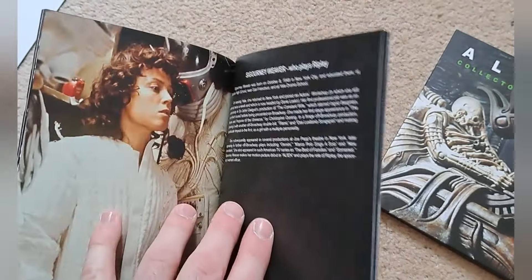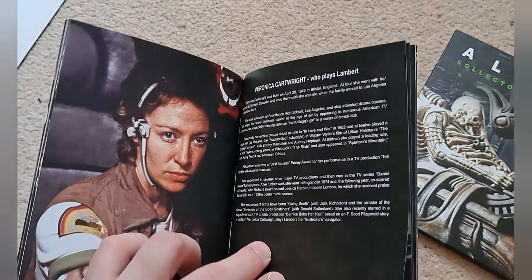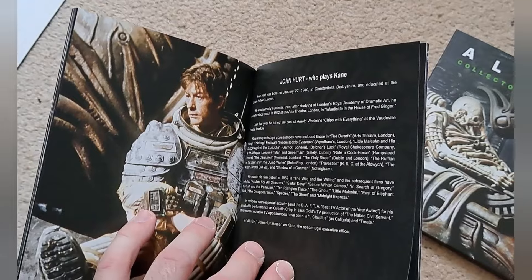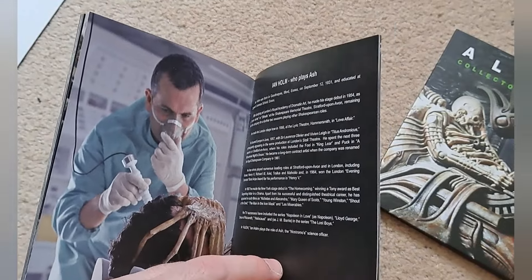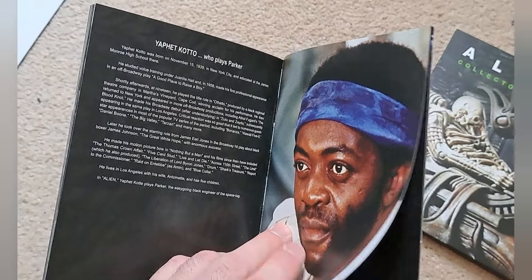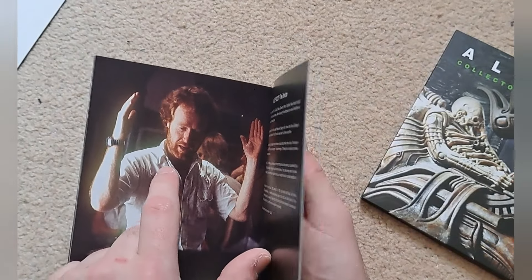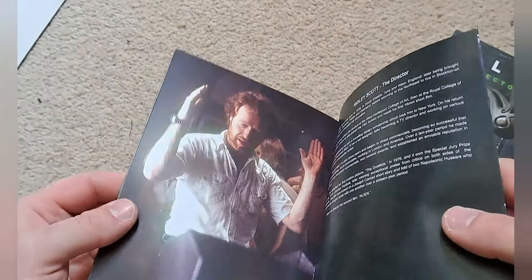Tom Skerritt plays Dallas. Sigourney Weaver plays Ripley — absolute legend. Veronica Cartwright plays Lambert. Harry Dean Stanton plays Brett. John Hurt plays Kane — legendary actor. And Ian Holm plays Ash — also a legendary actor, and we all know how it ends for him if you've seen the film. Yaphet Kotto plays Parker. And Ridley Scott, the director — he's not in the film, but it's nice to see him. He looks about 40 there. That is a nice little booklet, so I'll put that to one side.